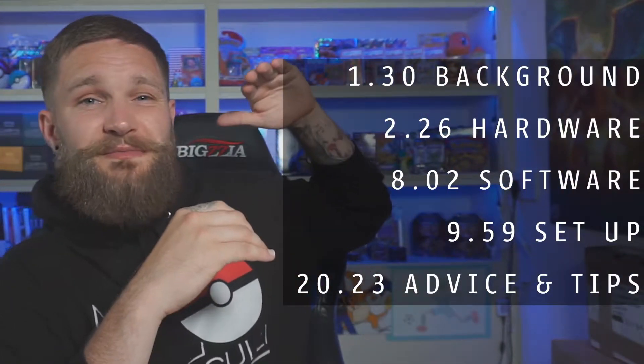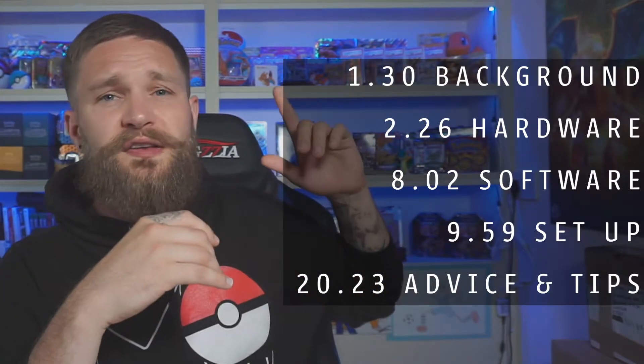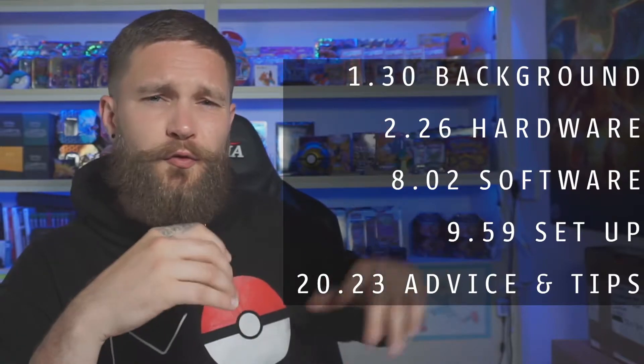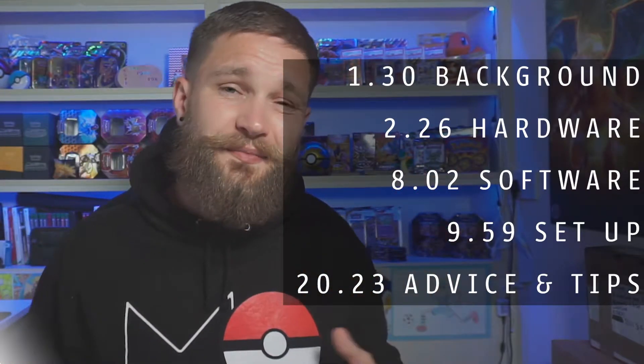I'm going to give you an idea of what we're going to cover in this video, so if you need to you can jump to particular points. First I'll give you a little bit of background on the channel, then I'll talk about the hardware I recommend, then software, then a setup walkthrough of JustGiving and OBS, and then some tips and advice.